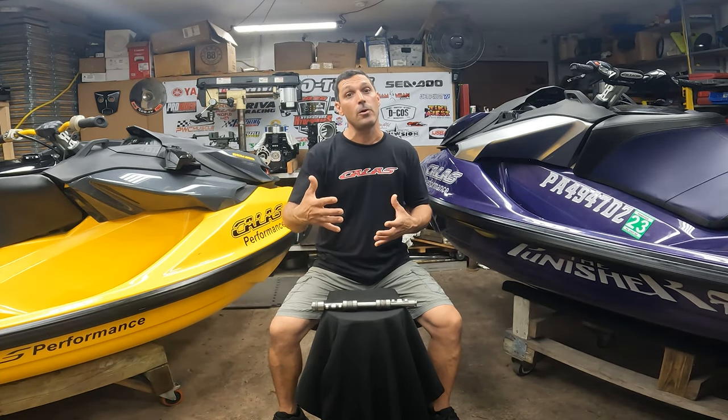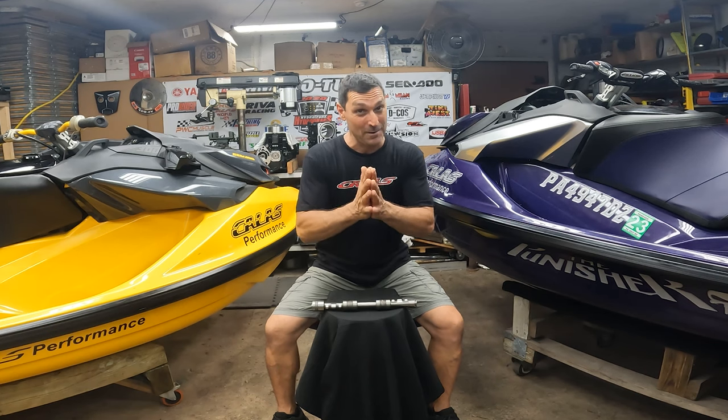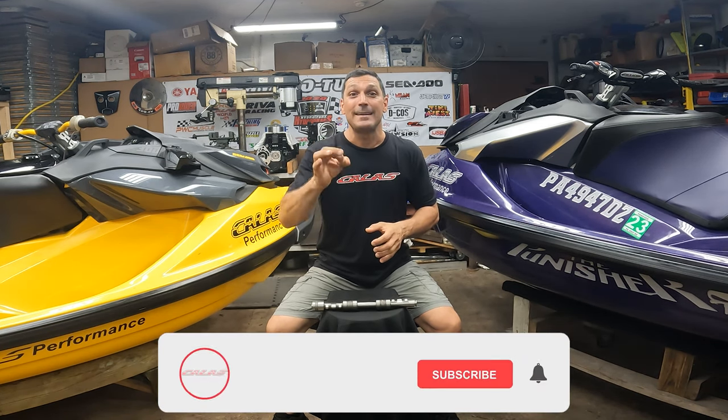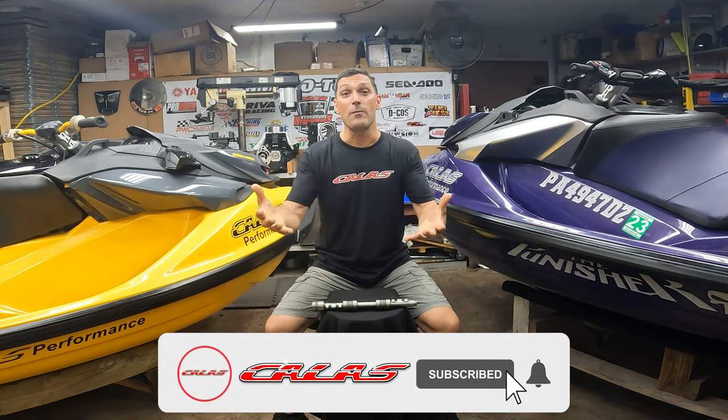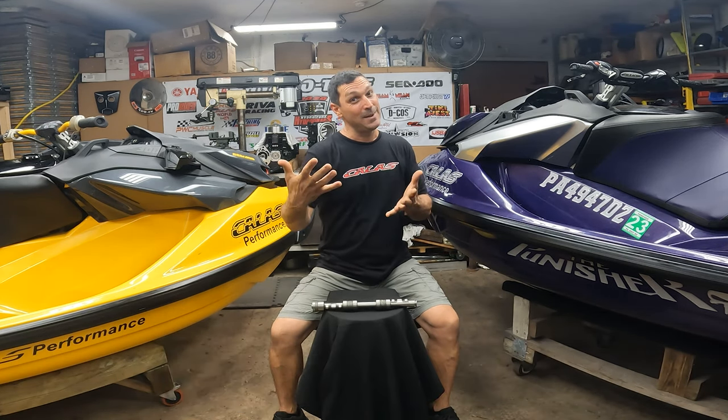The cam is now available for purchase, we have it in stock. You can go to caliperformance.com or hit the link below. And remember — very important — comment, like, and subscribe if you want to see more videos like this. I'll see you guys next time.